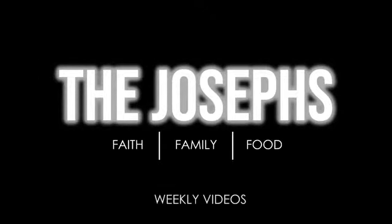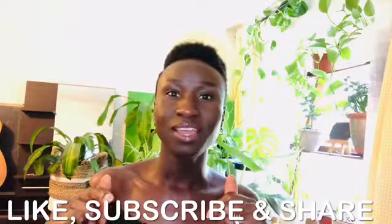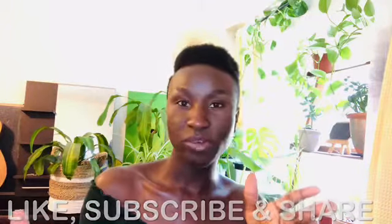Today I want to take a moment to welcome those who are subscribed to our channel. We're on this adventure, this journey together. Those coming in and joining us for the first time — what up, how are you? Welcome to the Joseph family. Take a minute to like the video, subscribe, and hit the notification button so that when we post a video you're notified right away.